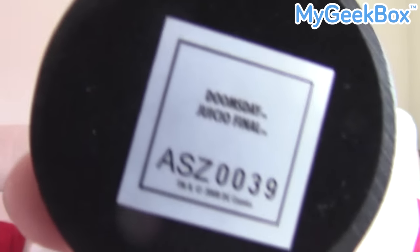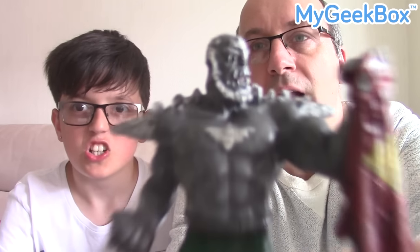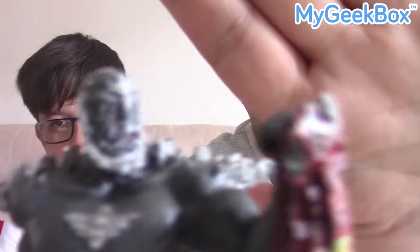There's your little box — Doomsday, Juicio Final. It says on the bottom. It's a pretty cool painted metal type character. So there we go. Anyway, it's a little pewter figure. We'll leave him out there for now — that is a cool first little item.